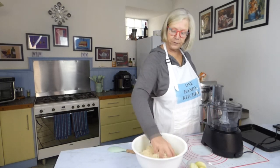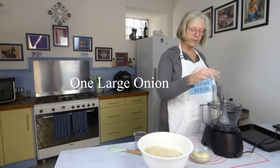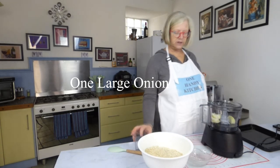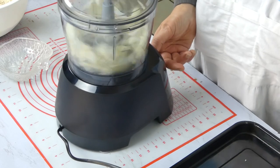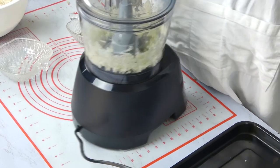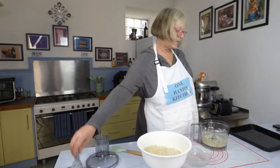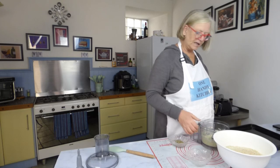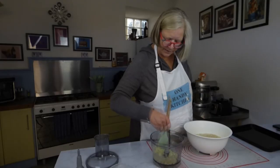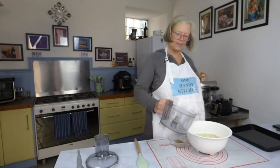Once you've got your breadcrumbs ready, do the same with your onion. I've cut a big onion just into quarters and I'm going to blitz these down just a bit — not as fine as the breadcrumbs. You can see how fine I've done these; they're not too small. I think onion can be quite bitter if you mince it too fine. So just pop your chopped onion into the bowl with the breadcrumbs.